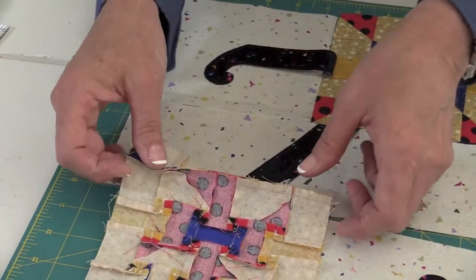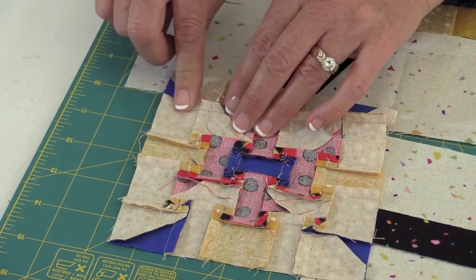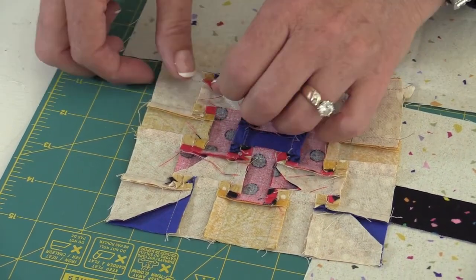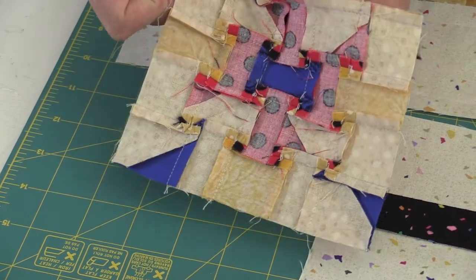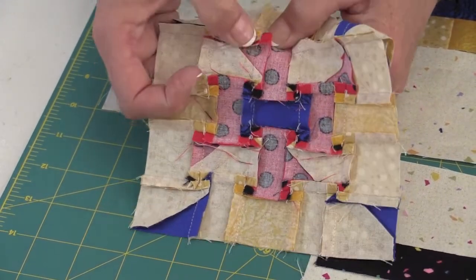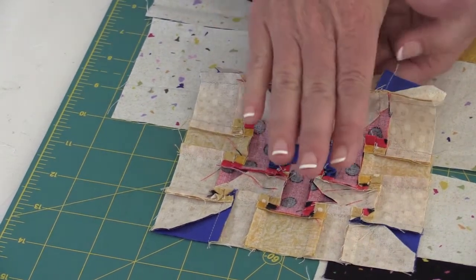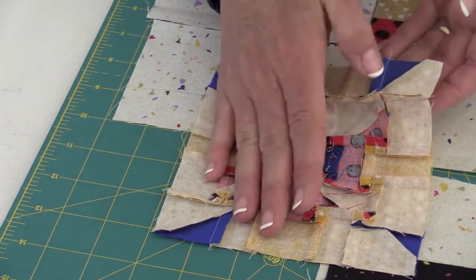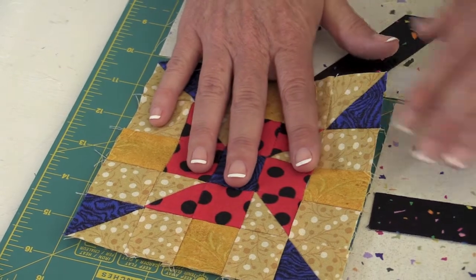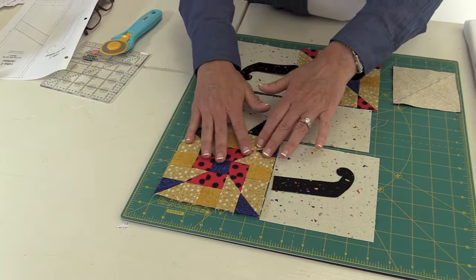I want to show you how I pressed the back of this block. I did these little twirly things at all of my seams — pressing from the wrong side with this seam going up and this seam going down, then popping those seams open. These seams are alternating up and down all the way across, and it just lets everything lay really flat once it's pressed. Then you'll sew all of these pieces together and get a perfect Z cross block.